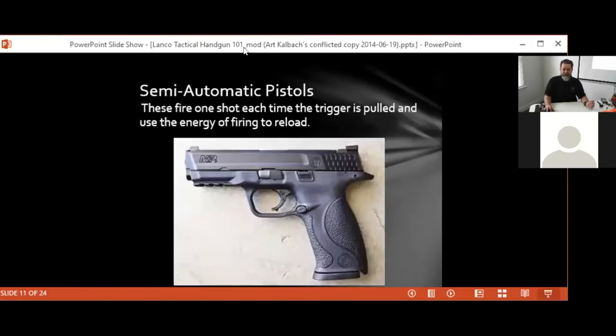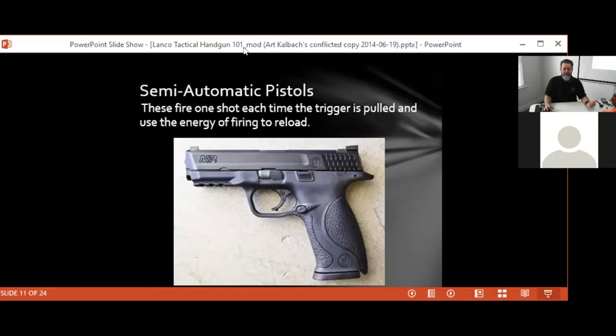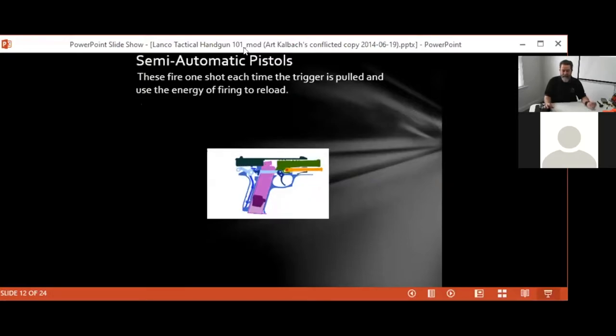Today the most common is the semi-automatic pistol. It fires one round each time you pull the trigger, and the energy from the fired round works the slide and reloads the pistol until the magazine is empty. There's a little graphic here that demonstrates that firing sequence — as the hammer hits the firing pin, it causes the spent round to be ejected, picks up the next round, and reloads it into the chamber. It will do that until the magazine becomes empty.